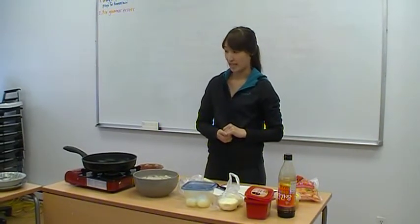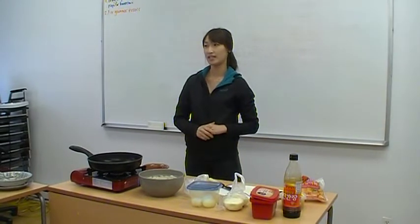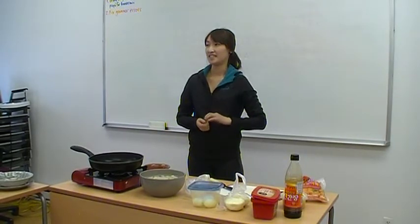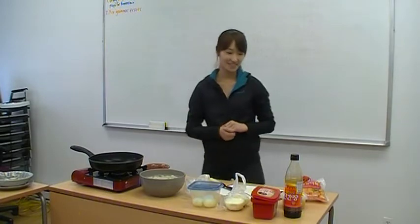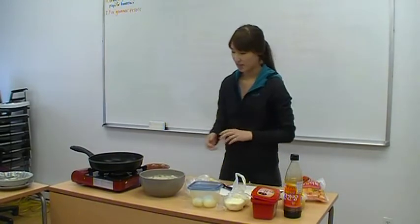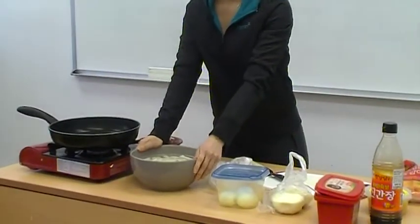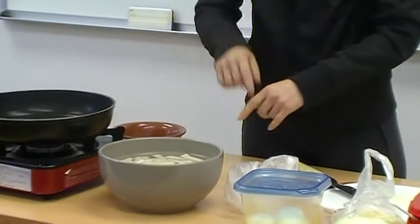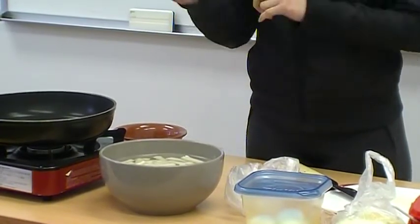So we got everything we need. Let's go to my second step — make it. I prepared these rice cakes because they weren't frozen, so we need to soak the rice cakes in water for about 20 minutes to soften them.